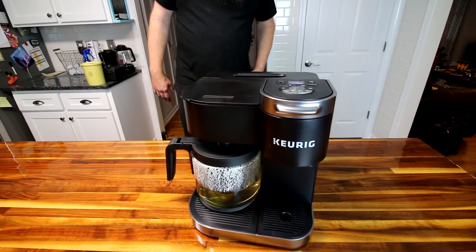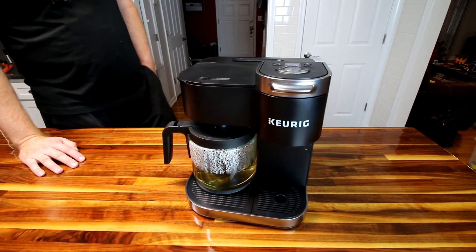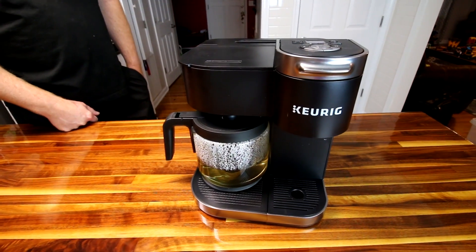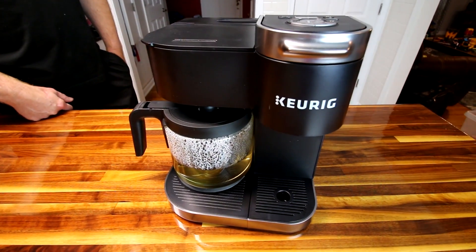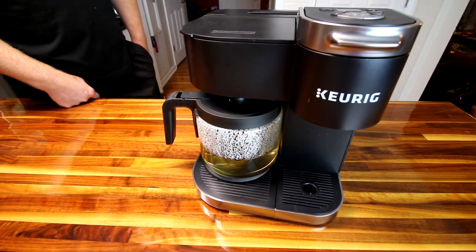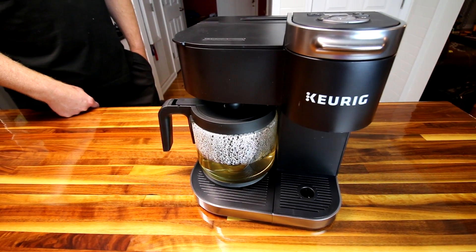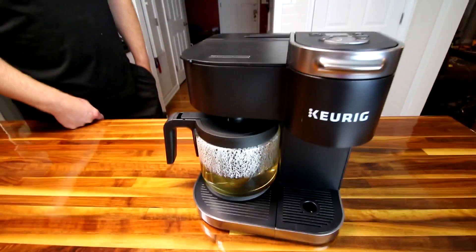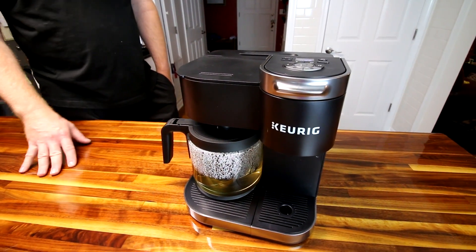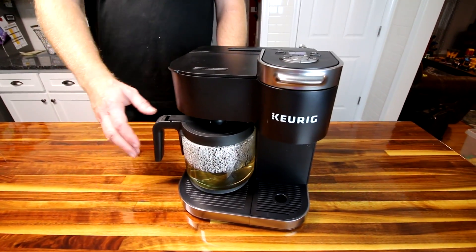We've had Keurigs for over a decade so we're a bit biased, but this is definitely a good one. If you're looking for something that goes beyond just single-serve K-cups and want a traditional coffee pot side too, this is a great option. It'll be especially nice when we have company going through a lot of coffee to have the pot option available. That's our review of the Keurig K-Duo — thanks so much for watching and we'll see you on the next one.